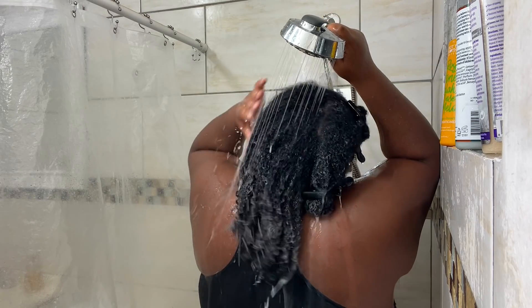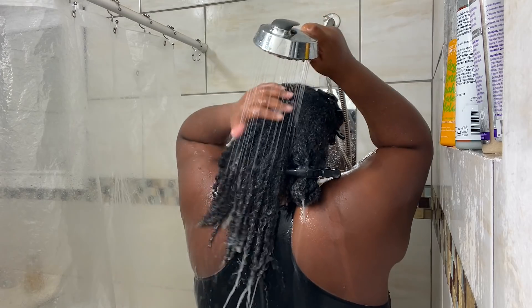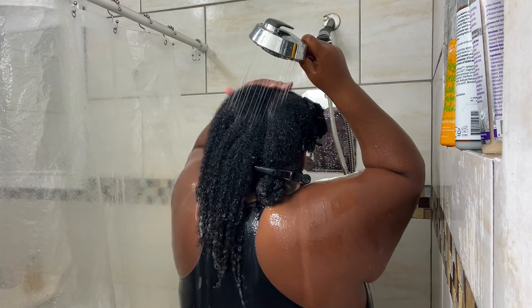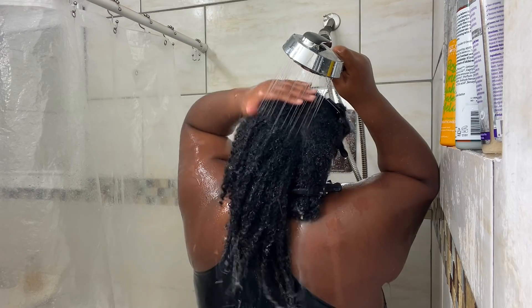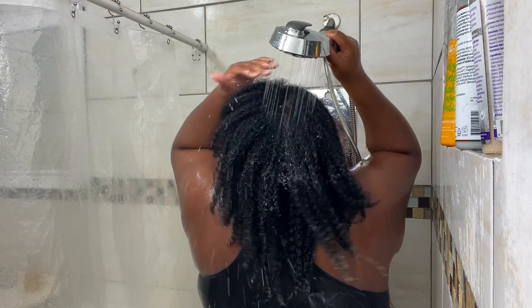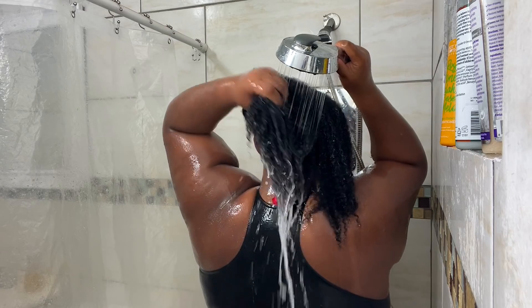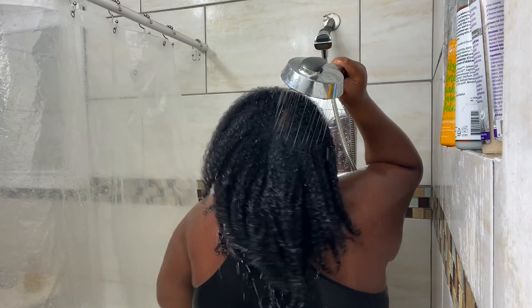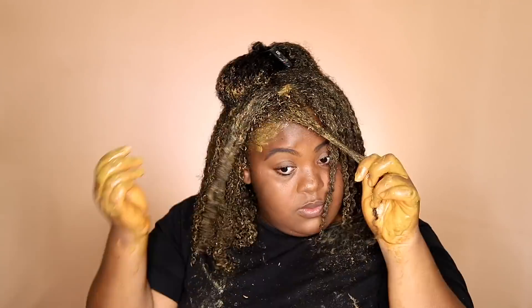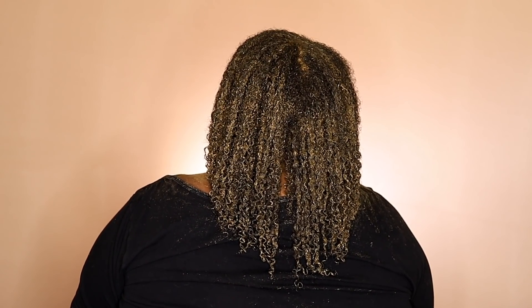Now it's time for the last step — I'm rinsing out the conditioner. My hair felt great, it felt hydrated, my curls were back, my hair wasn't sticking together and it wasn't dry. All the steps came together to get my hair back — it wasn't just one or two things, it was everything I did to revive and restore my hair. I did follow up with a deep conditioner. You want to deep condition weekly, so definitely check out my deep conditioner video in the cards above.